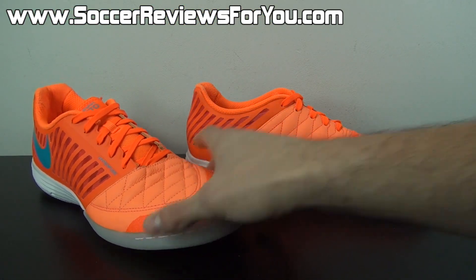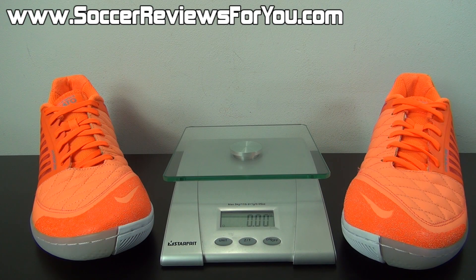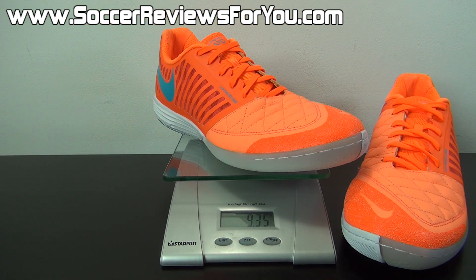That's pretty much it for all the tech specs of the Lunar Gato 2. Moving on to a quick weigh-in — as far as indoor soccer shoes go, the Lunar Gato 2 is, in my opinion, relatively lightweight, especially considering the amount of impact protection it provides. This is a brand new pair in a size 9.5 US, and these weigh in at 9.35 ounces. For an indoor model that is relatively lightweight. Of course there are lighter models out there, most notably the Elastico Finale 2 also from Nike — but if you're looking for something with a traditional leather feel and plenty of impact protection, the Lunar Gato 2 is a very solid option.